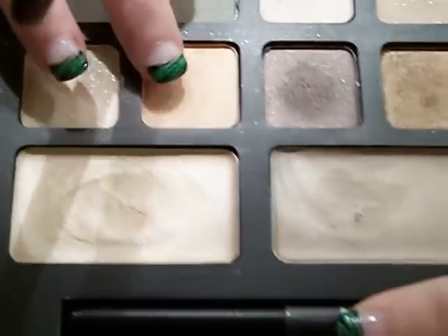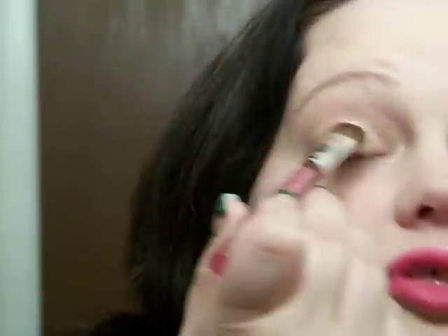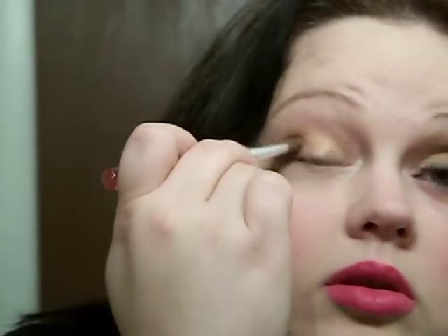First, I'm going to take a brush and use this color over here — it's like a peach shade — and I'm going to put that all over my lid up to my crease. You don't want this too high. You want a look that looks like that.